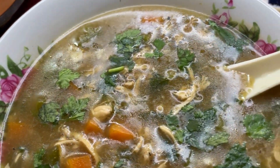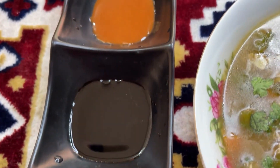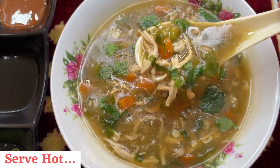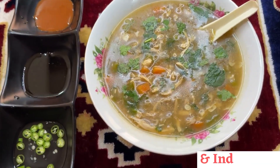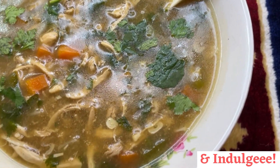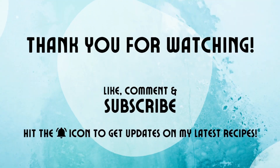Pour this delicious chicken soup into your serving bowls and serve along with some vinegar, chillies, chili sauce, and soya sauce. Take your best sip and indulge! If you like this recipe, please do not forget to like, share, and subscribe to my channel. Thank you for watching.